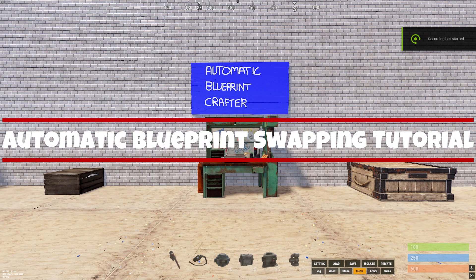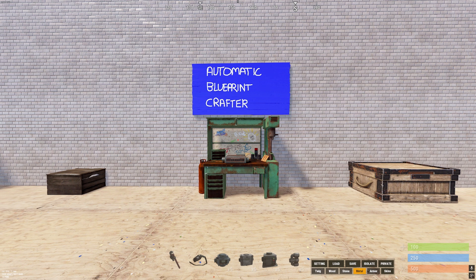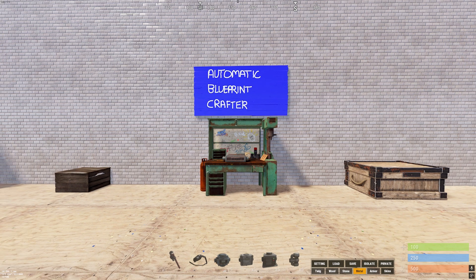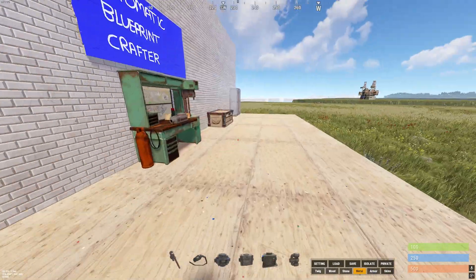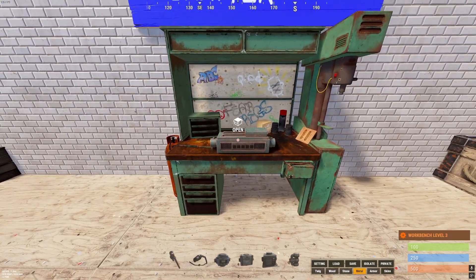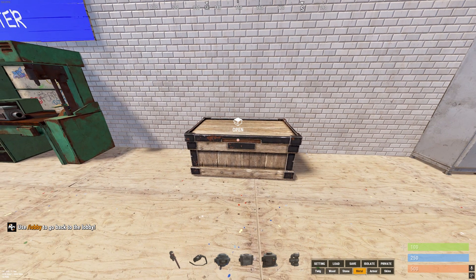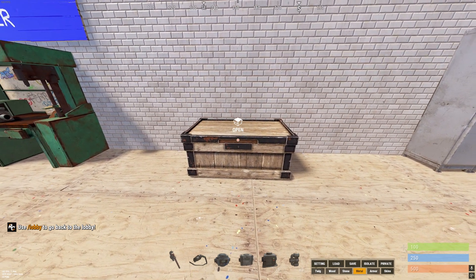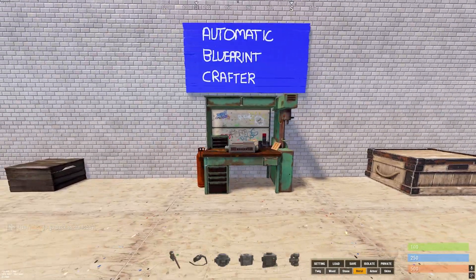In this tutorial I'll be teaching you how to make a simple automatic blueprint crafter, which will swap out the blueprints needed to build something. Once you have enough of that item, it will take the blueprint back out and load any other blueprints you need. We have our power, a box for the blueprints, a workbench with a crafter, a box where the crafted items end up — also called the buffer box — and a locker.